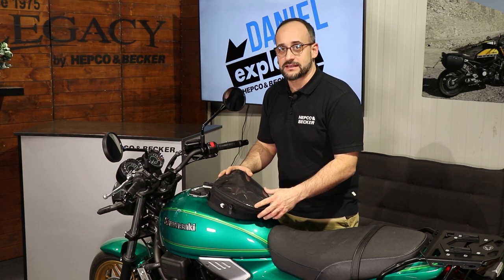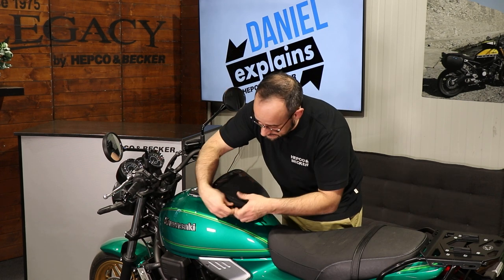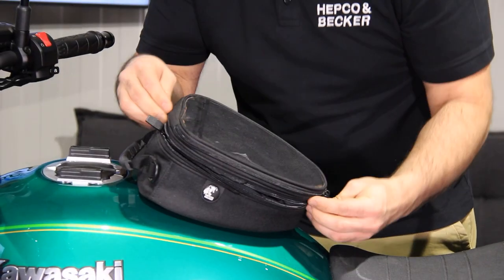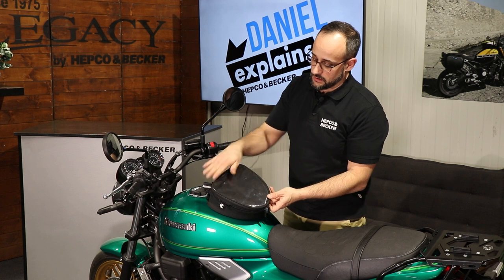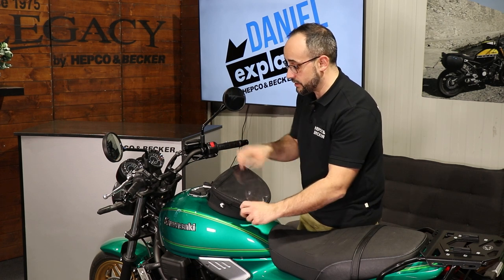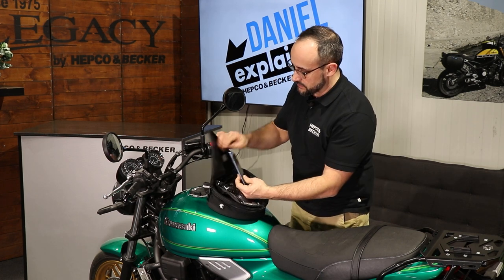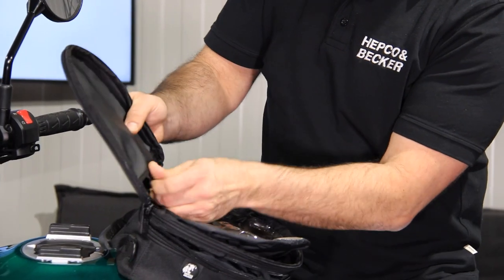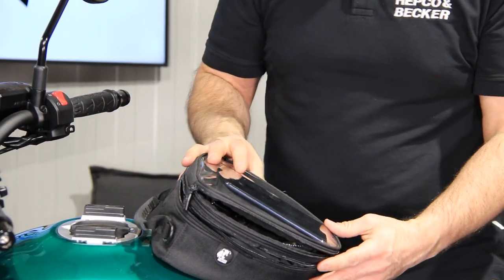The Street Tourer Daypack Small has two liters in the base, but you can extend the volume to three liters or a bit more. We have a little card department, or you can even put your smartphone in here and even work with it — it works out. Just slide it in here, and now you can use your smartphone as a navigation system, for example.